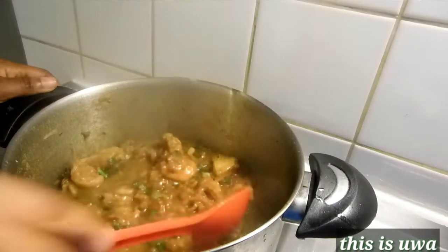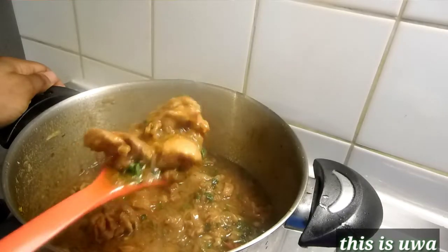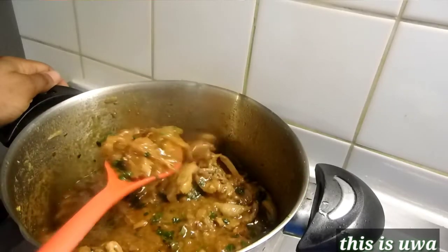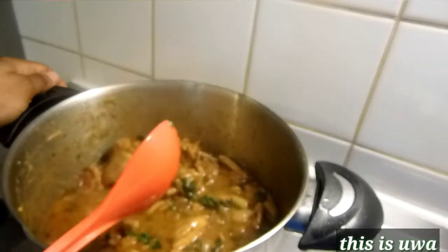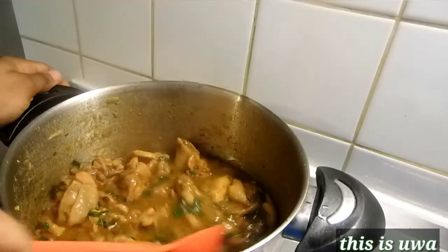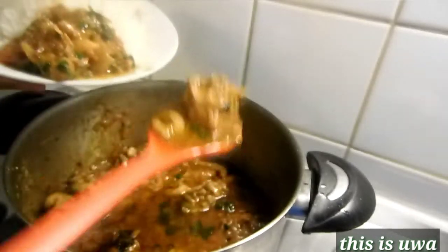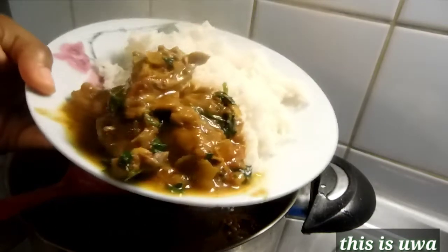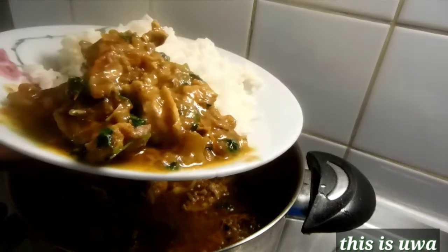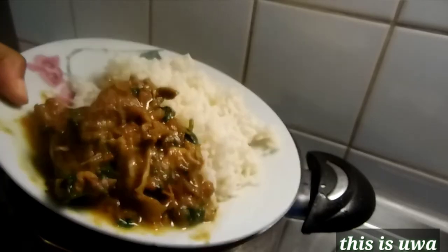So this is what my chicken curry looks like guys — come and join me, let's enjoy this recipe together! This is the finished look. If you want more color, you can add a lot of curry powder. Thanks for watching! Don't forget to subscribe, like, share, comment, and click the notification bell for more videos. Bye bye, au revoir, see you guys soon!